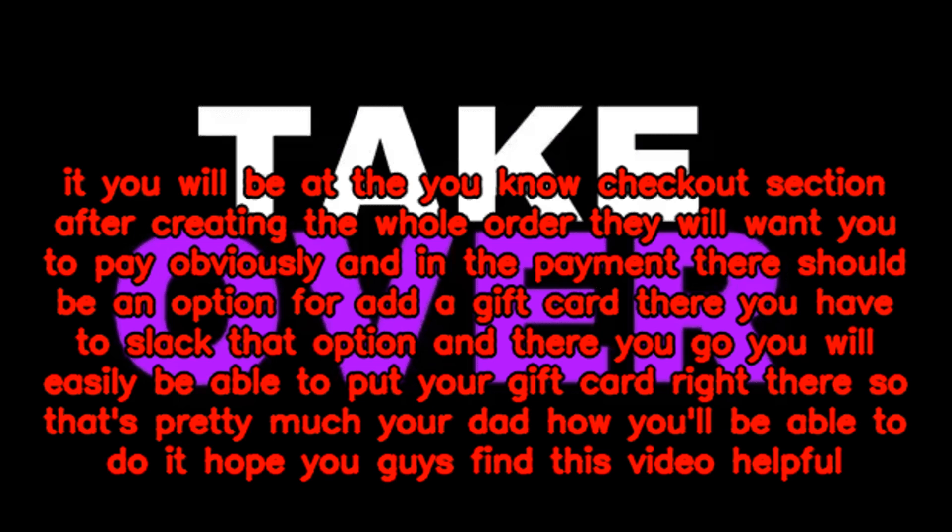There you go — you will easily be able to put your gift card right there. That's pretty much how you'll be able to do it. Hope you guys find this video helpful.